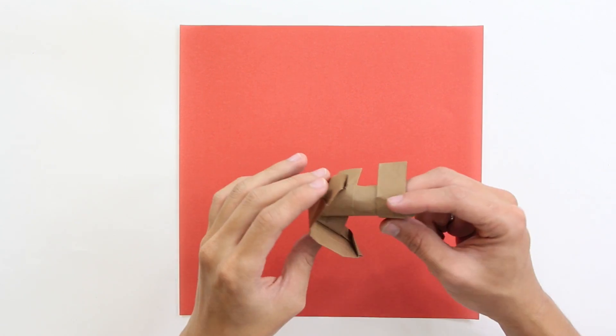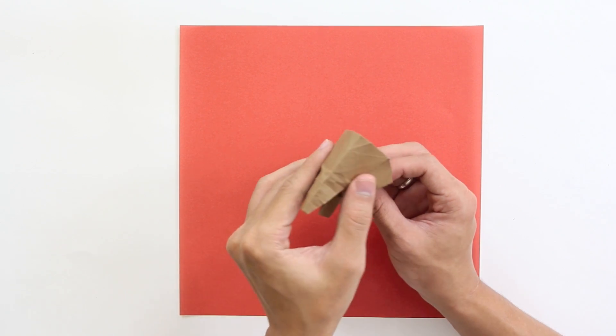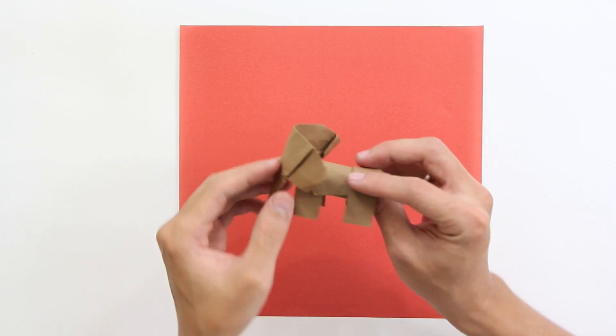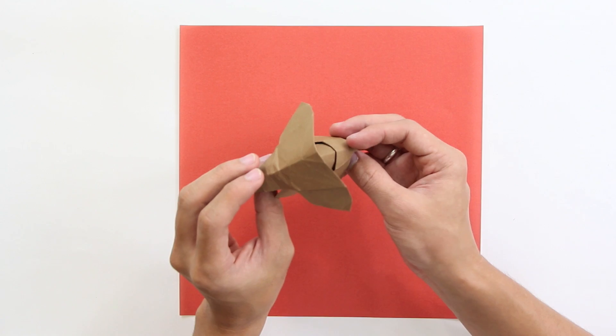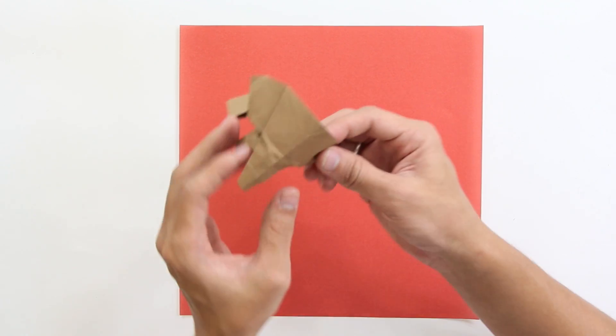Hello there, everybody! I am Tadashimori and in this video I will show you how to make this origami elephant here. Isn't it the best origami you've ever seen? Well, I know it's not, but it's my own design, so I'm proud of it. So, let's start!